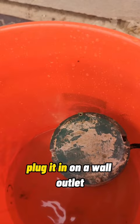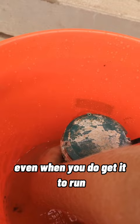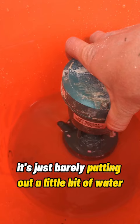You hear that? Doesn't sound very healthy, does it? It's not running — that shaft isn't spinning. And even when you do get it to run, it's just barely putting out a little bit of water.